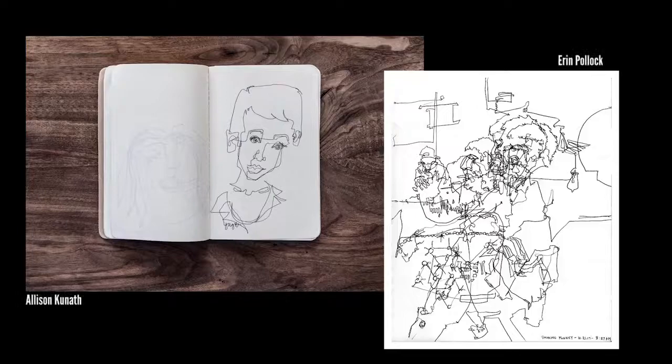Hi, my name is Dave Simon and we're going to be going over blind contour drawings. Blind contour drawings involve not looking at your paper and using a single unbroken line. This is an advanced technique that trains your hand and eye coordination.